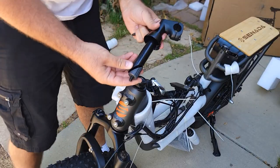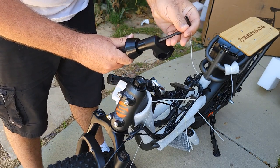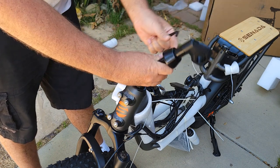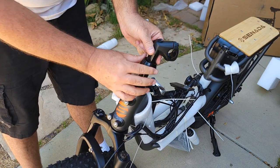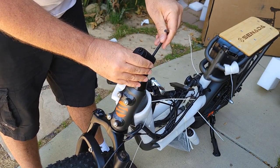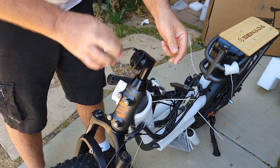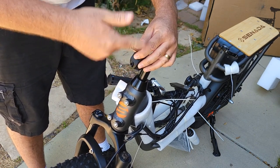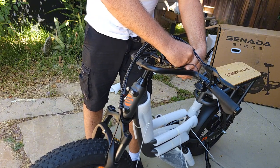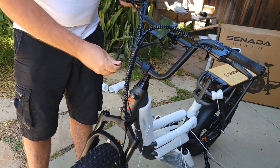Next you need to insert the handlebar stem inside. If it doesn't go in well, you need to loosen this bolt over here, then slide it in. Then retighten on top. You'll need to remove these two bolts in order to attach the handlebar. Bring the handlebar up like this, reattach the bracket you removed, and you can reposition it to fit you better.